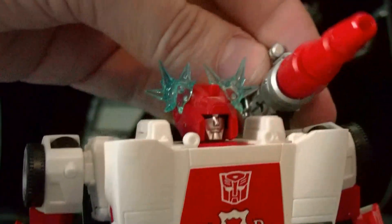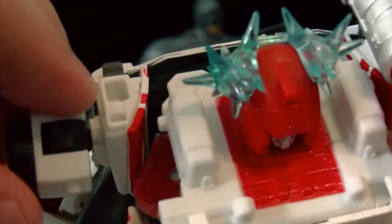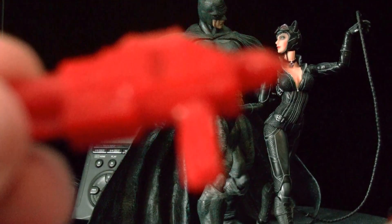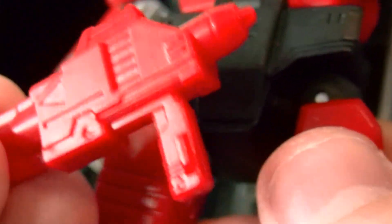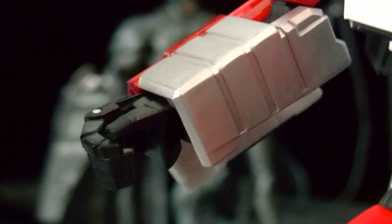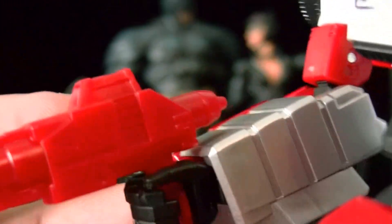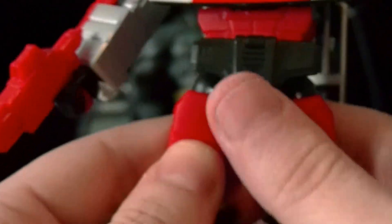You can switch the cannon — or whatever you call it — to the other side. He has two little slots, and the gun has a little peg on it. It doesn't peg super well to the hand but the hand does a good enough job to hold the gun, so it's pretty cool.